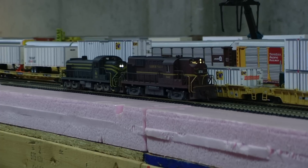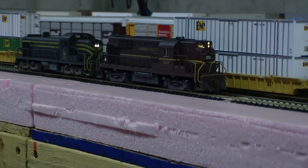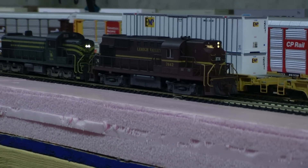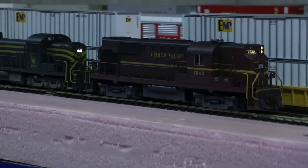I probably need to change the horn on that RSD4, but these run together nice.